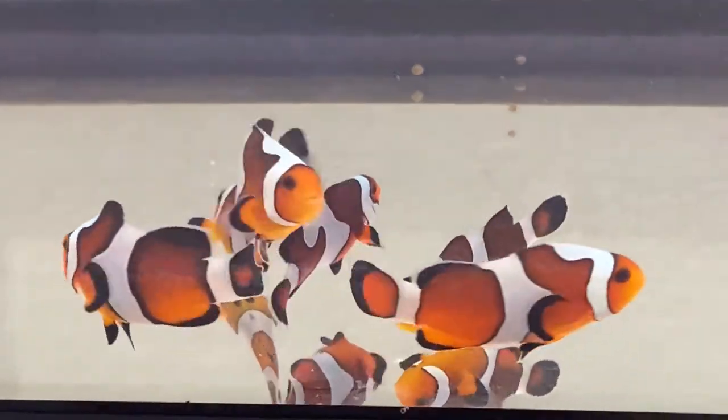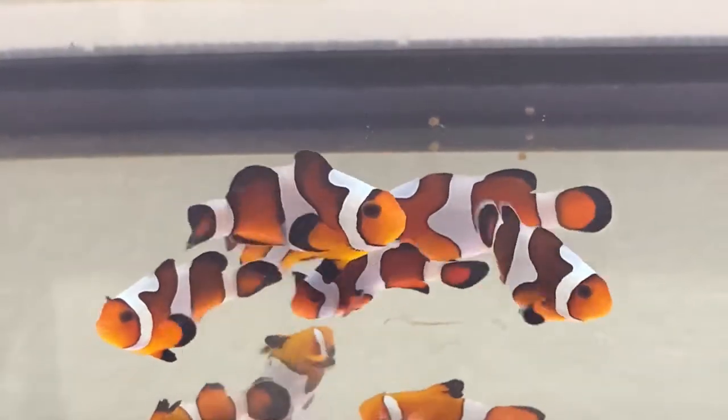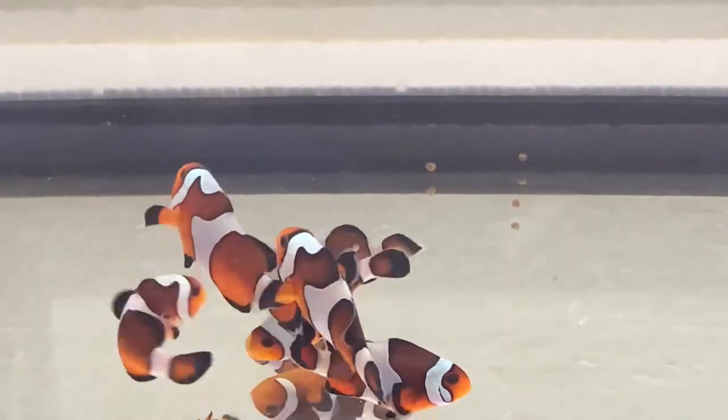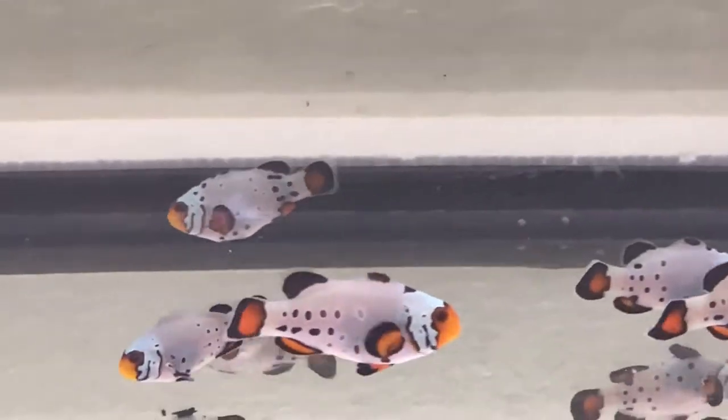First we're going to talk about how many clownfish you should get, and if you're buying a pair, what kind of pairs are available. Many people don't even think about getting a single clownfish, but a single clownfish can live very happily in your aquarium. But if it's a pair you're after, there are a few things I feel I should let you know about purchasing and shopping for pairs of clownfish.